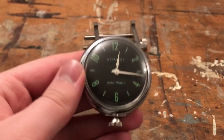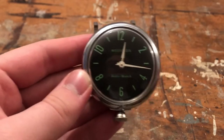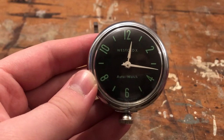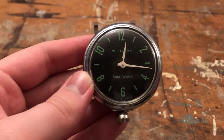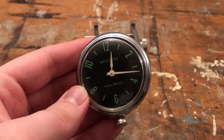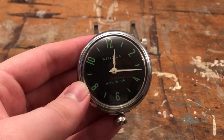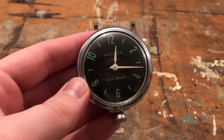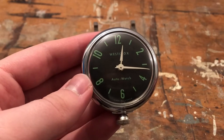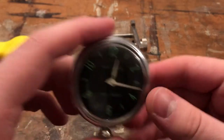Just in case you're new to working on one of these: the reason we do this is because oil in clocks expires after a certain amount of time. That's a highly debated subject and I won't give specific years, but as a starting point I like to service these things maybe every five to seven years. Every decade might be pushing it.